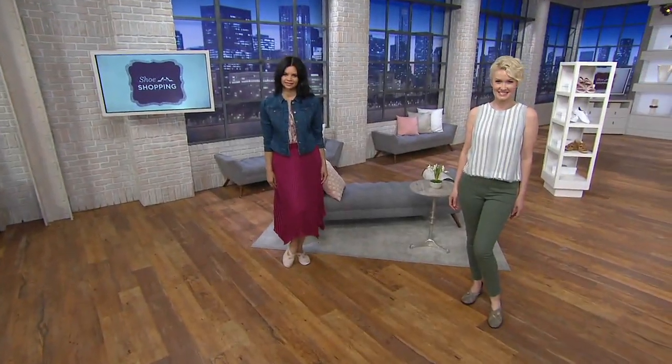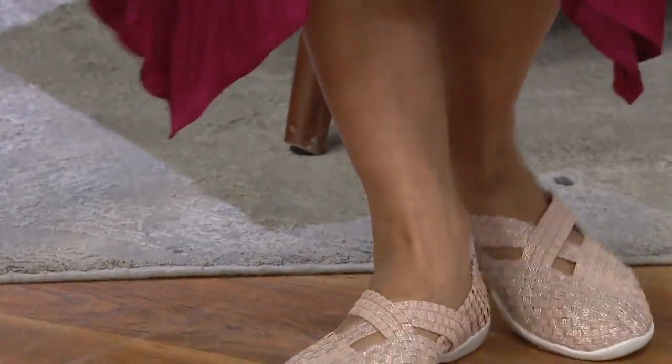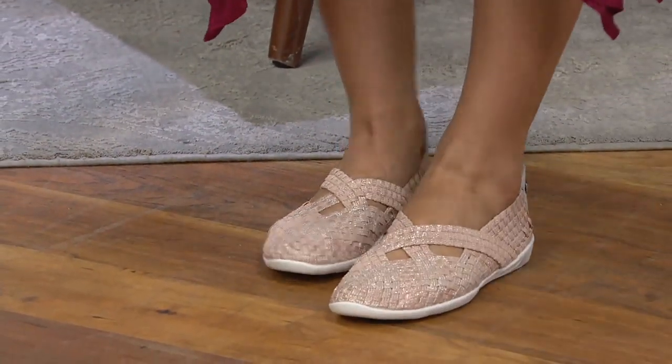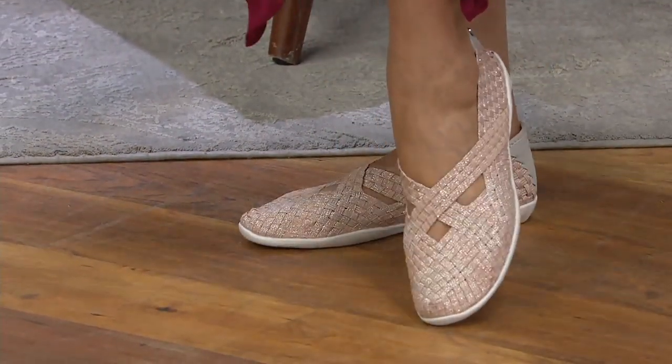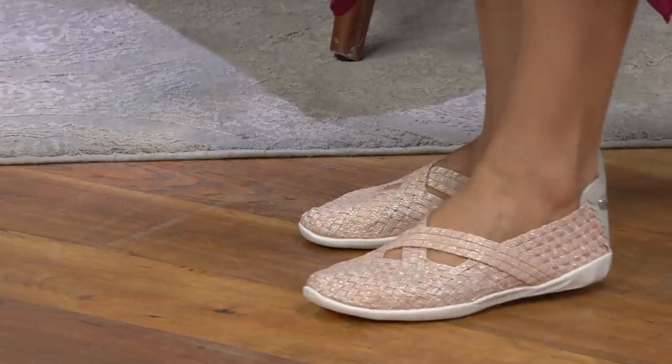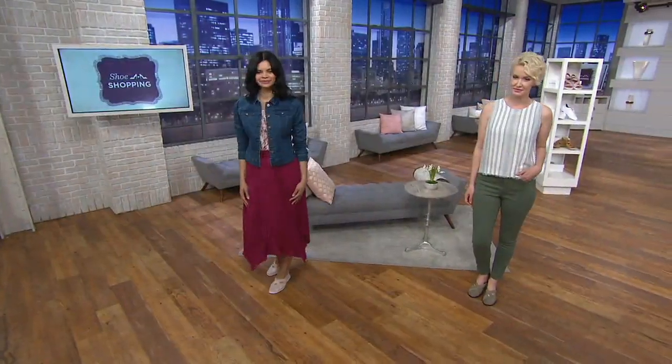There is nothing better than this shoe. I have to have it. From that day forward — I think that was like in June or July — I think I wore a version of this shoe every single day until it snowed in November. They're that good. That comfy. And I still have them.